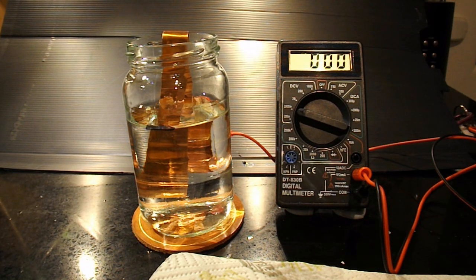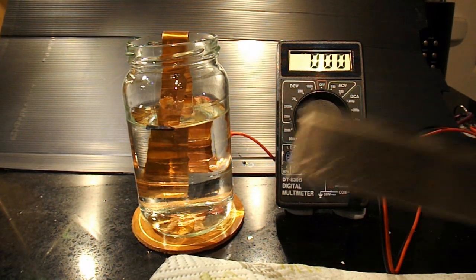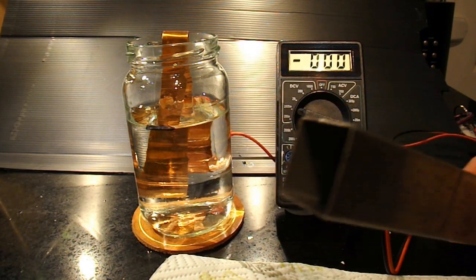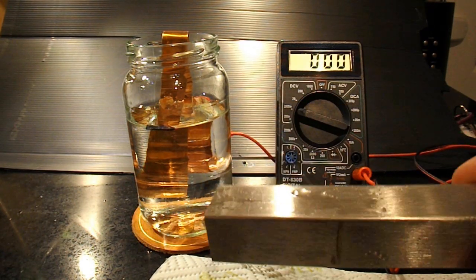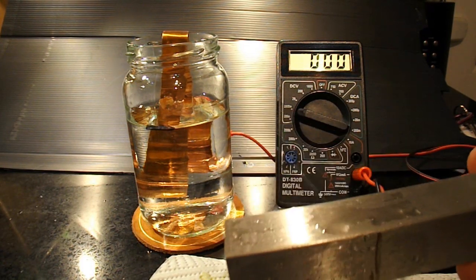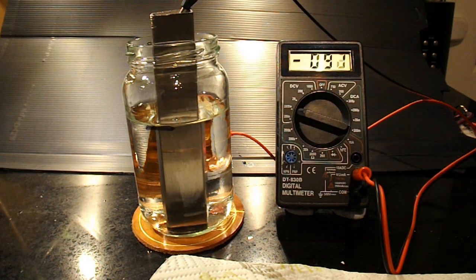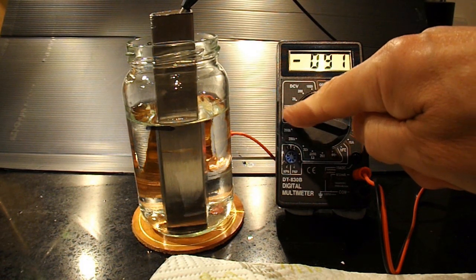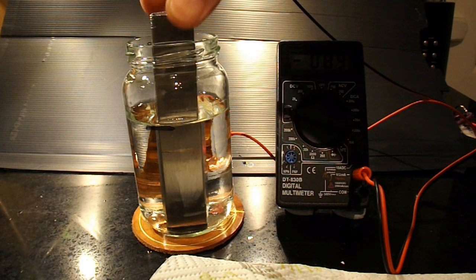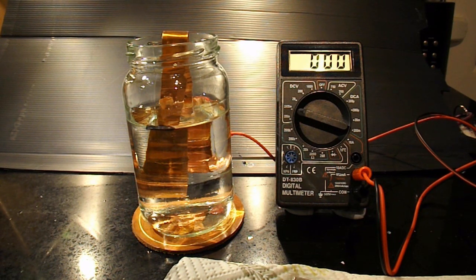I can't do exactly the same video again because I don't have the same components. I've got a copper strip here that I found, and I've got a metal bar — or at least a metal tube. I've no idea what this metal tube is made of, guessing steel or something like that. If we pop it in the jam jar, which has just got ordinary tap water in it, we're getting about 90 millivolts. It's actually dropping away slowly, but we'll assume tap water has given us about 90 millivolts.